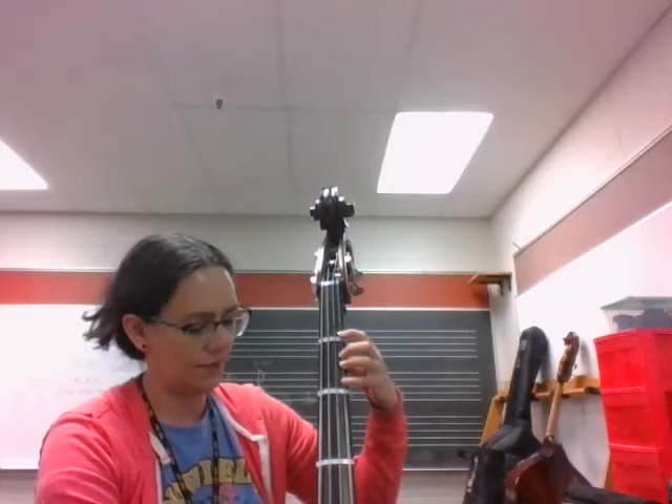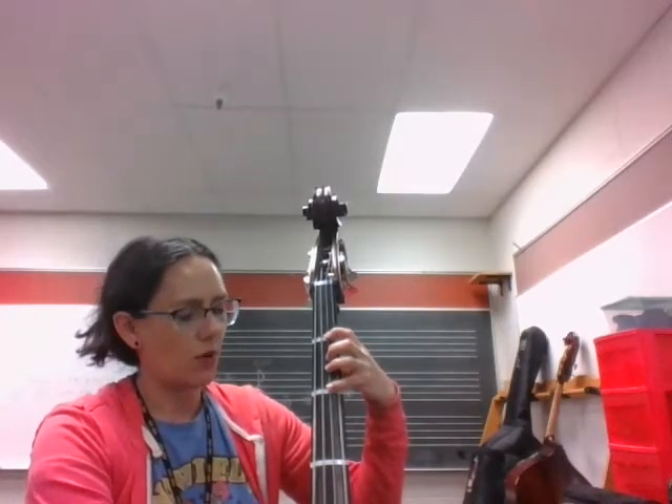We set our bow down on the D string and play D, 1, 4, D. And we do that twice because there is a repeat sign. Then we play 4, G, 1, or F sharp, G, A.